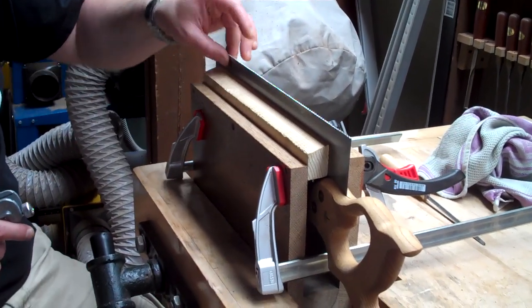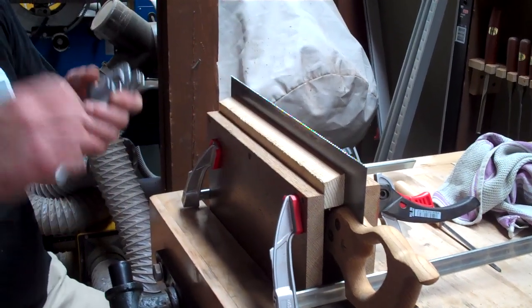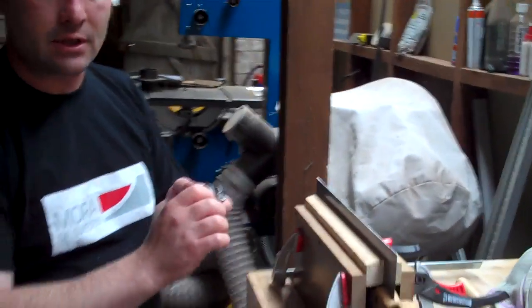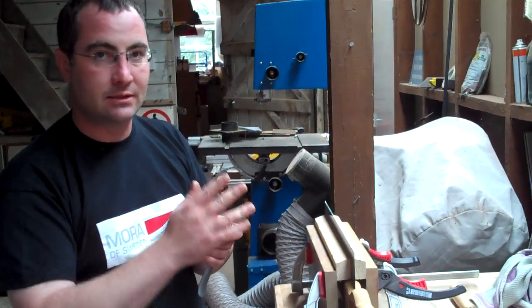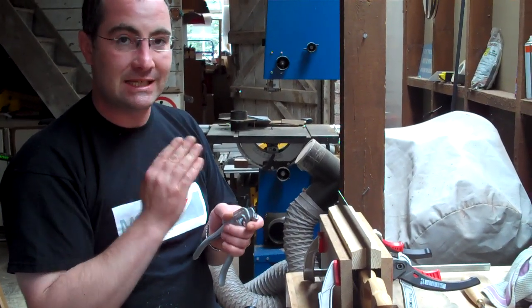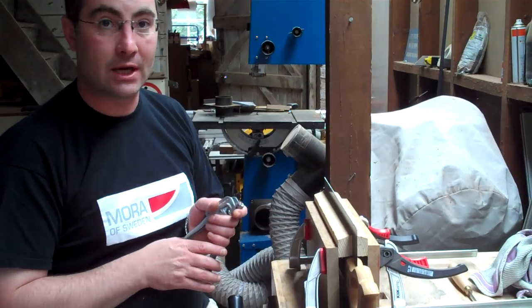Once that's done, just to even up the set, we'll gently wipe a diamond stone or a diamond file down the side of the blade, just to remove a fraction of that set and make sure that it's even all the way along the blade, so that'll give us a nice smooth cut.